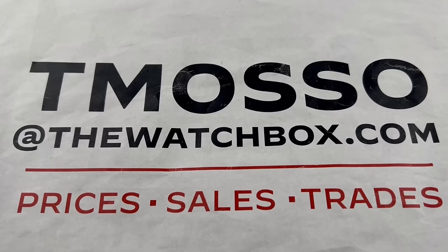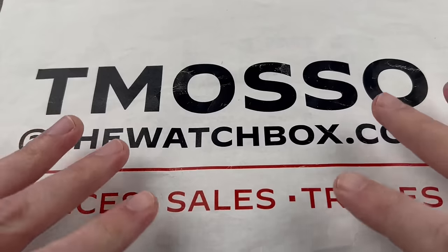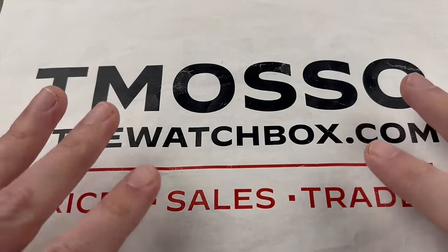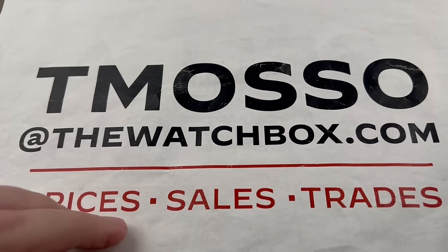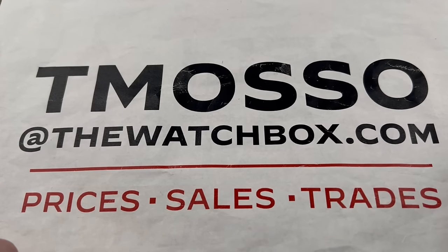Hi, this is Tim of the 1916 Company. Welcome and thanks for logging on. Everything you see here is for sale. We are waking up with watches. Reach out to me — I am tmaso at thewatchbox.com for your questions about the price, condition, or accessory set of these watches.